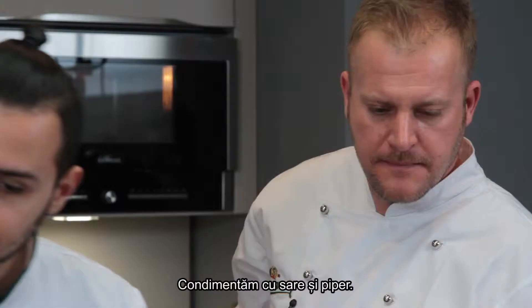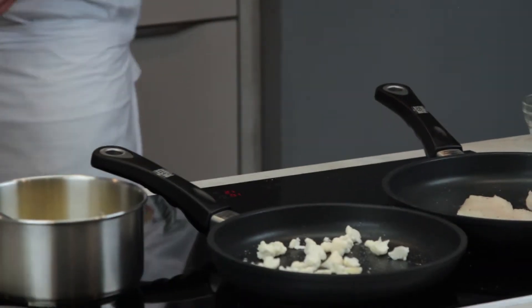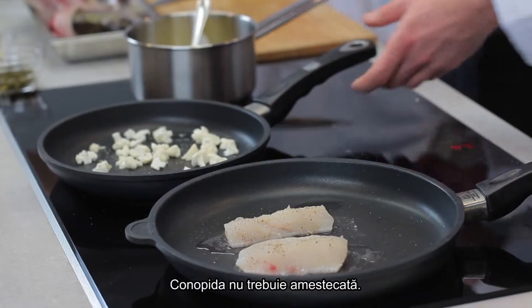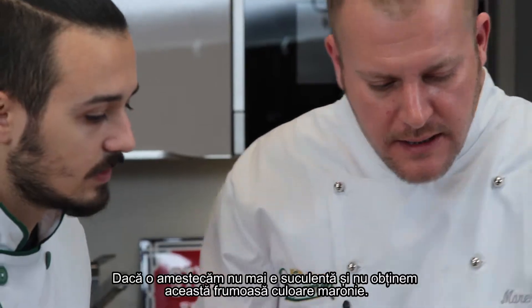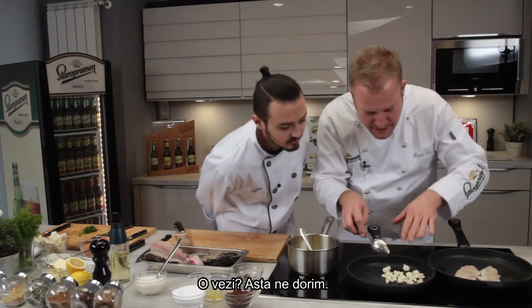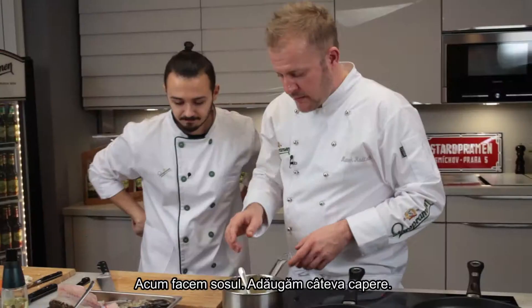Salt and pepper again. And we don't mix it — just leave it so it starts to get brown. If you start mixing it, all the juice leaks out and you don't get the nice color we want. You can see the cauliflower is starting to get a little brown — that's what we want.